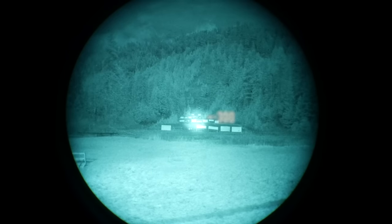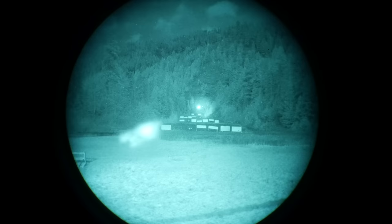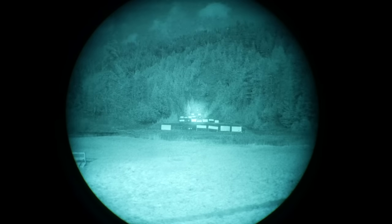And back into full power — and right there at 300 yards, there's my reticle on the target.